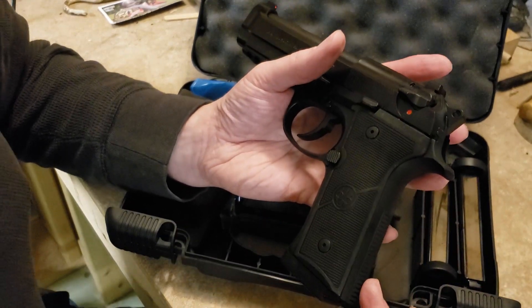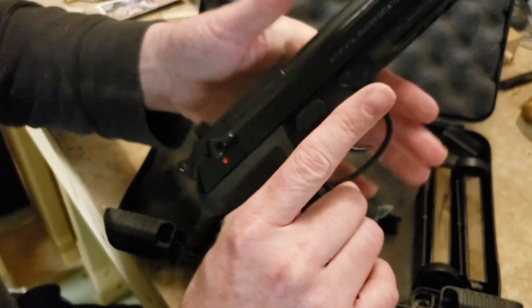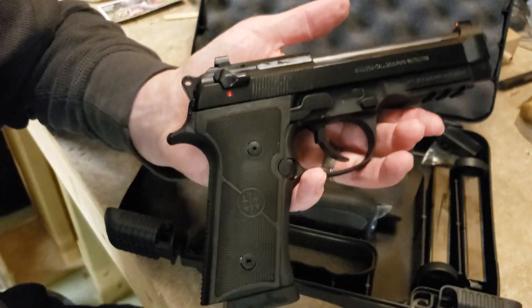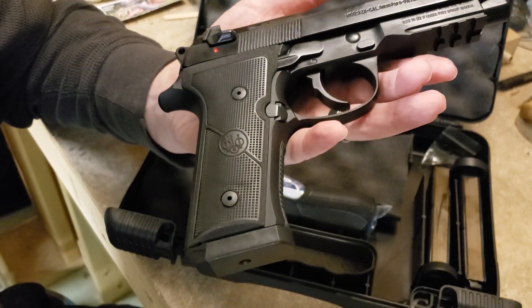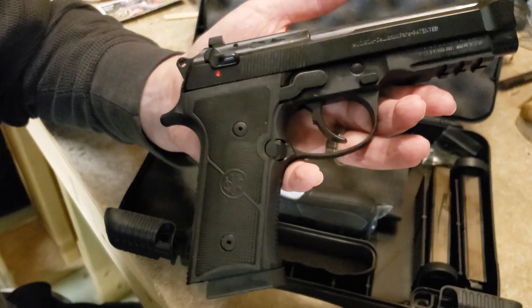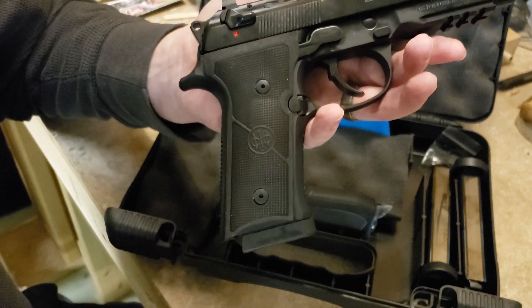They also include the D spring from the factory on this, giving you a reduced trigger pull. They call it something like an 'enhanced fire control group.' It is confirmed there are no trigger bar geometry changes — you're not getting a Langdon or Wilson trigger bar — but you are getting the D spring.